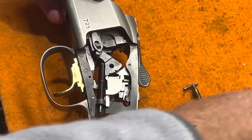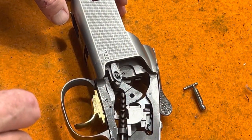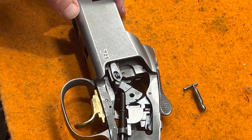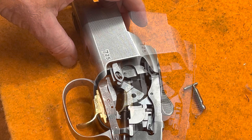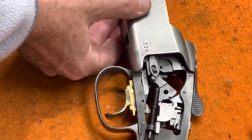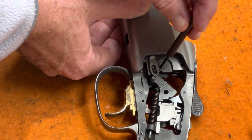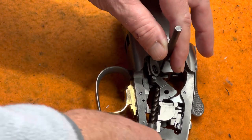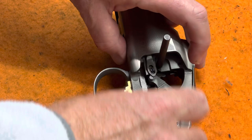That's the top pin. Keep track of which is which because they are different — the bottom one has a spring on it. Now take out the bottom pin. You can see the hole; both pins are driven out from the same side, so use the same 3/32" punch and tap that pin through. There's the pin — set that aside.